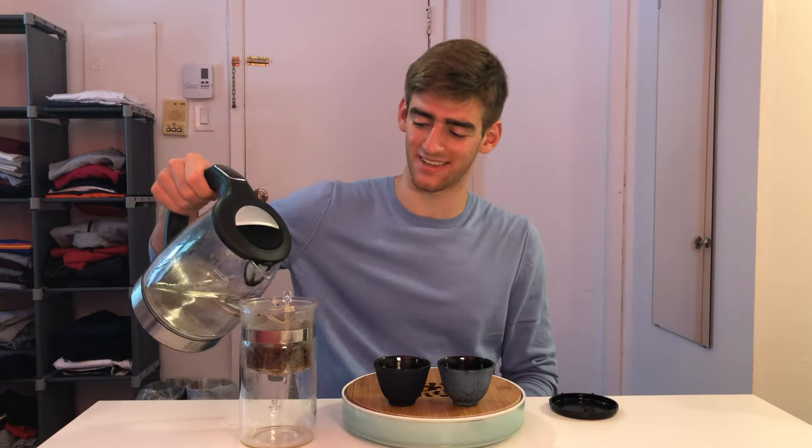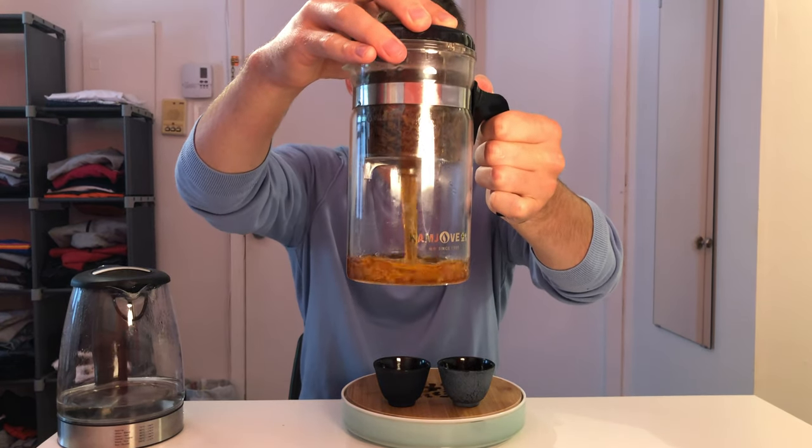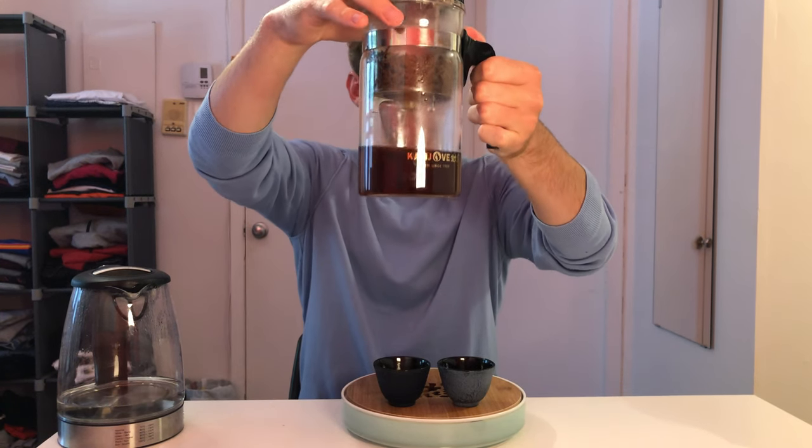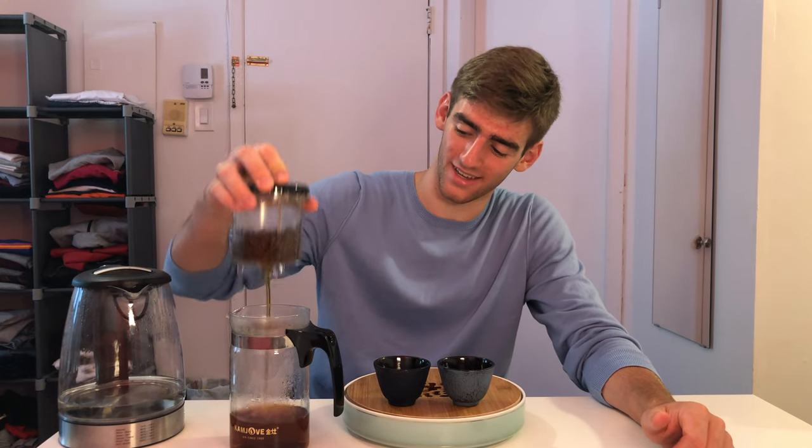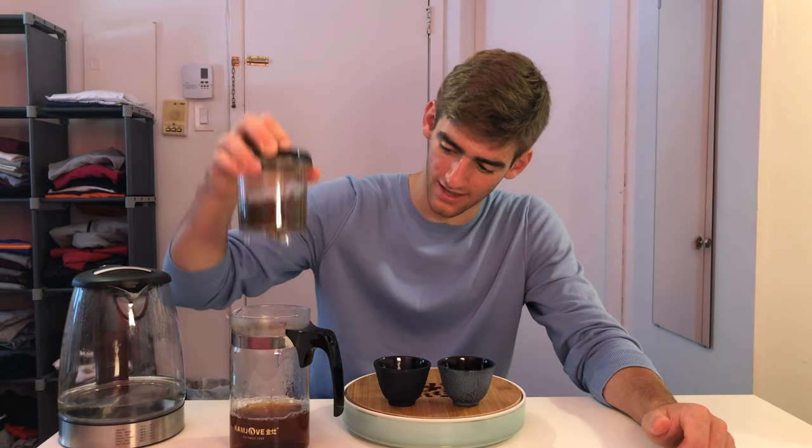For my second infusion, I've kept the temperature at 90 degrees Celsius but I'm going to increase the brewing time to about 12 to 15 seconds. The liquor did get quite a lot darker — before it was a light brown, now it's a darker brown with a bit of a nice red cognac orange color. Make sure that liquid is all out, and now let's give our lid a smell. The smell is relatively similar, but those darker smoked notes are actually a bit more present on the lid.